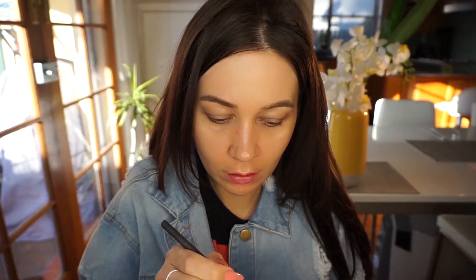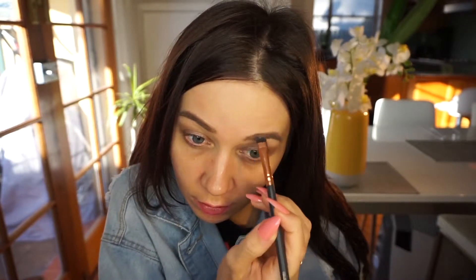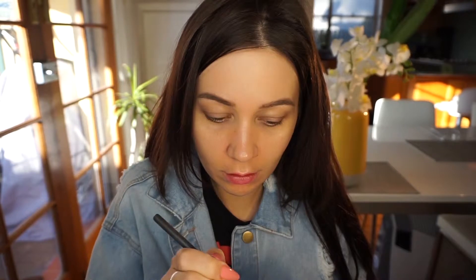I'll start by applying some moisturizing cream and some primer. Then I'm just quickly doing my brows, using some brow powder to keep it really quick. I'm using a Wake Me Up Rimmel foundation.